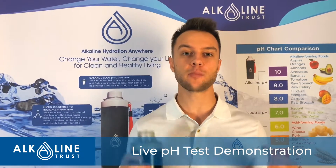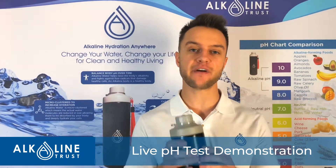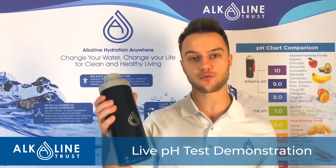Hey guys, in this video we'll do a pH test of Alkaline Trust water bottle and see how fast it will alkalize and transform water.